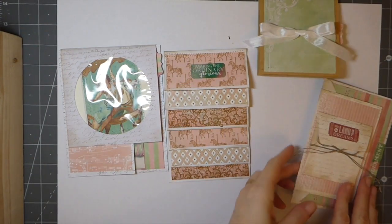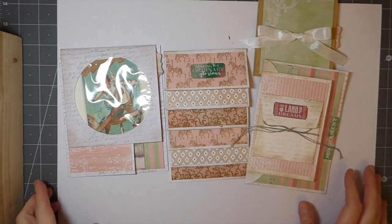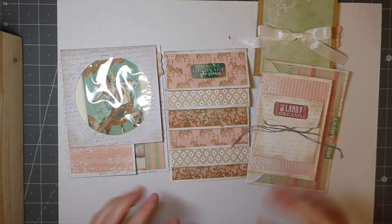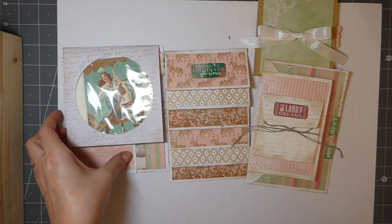Hey everybody, welcome back! I've got a project to share with you today. I'm not sure how long it'll take me to do these, but I'm going to give it a try and do it in one go — it might take a couple of videos. What I wanted to do was share some ideas for people who are just starting out with making junk journals — some quick and easy pockets and tuck spots using items you've already got in the house.